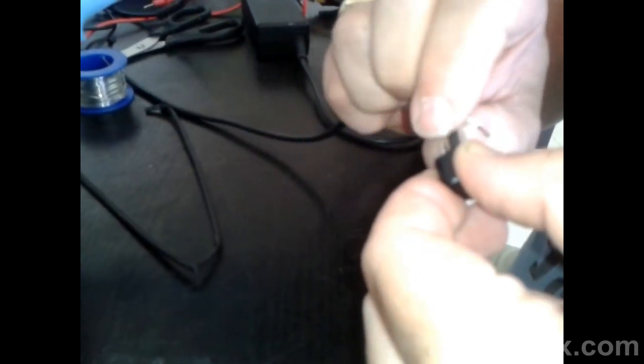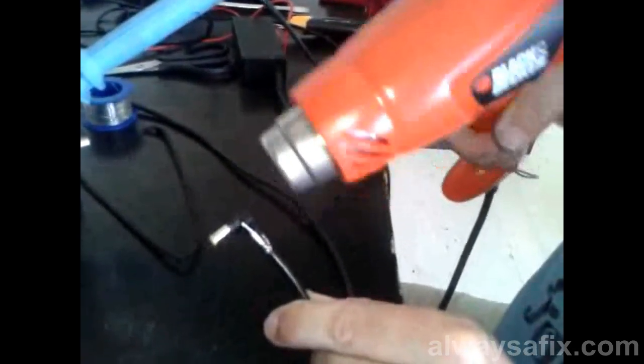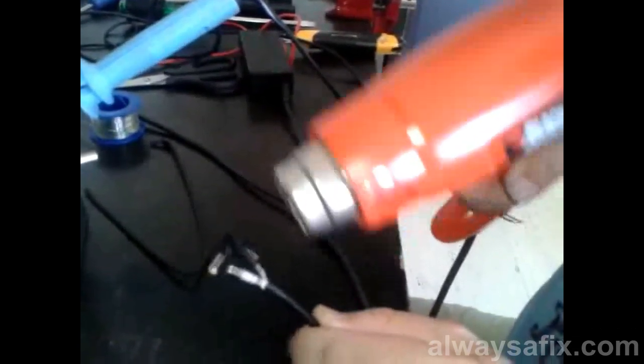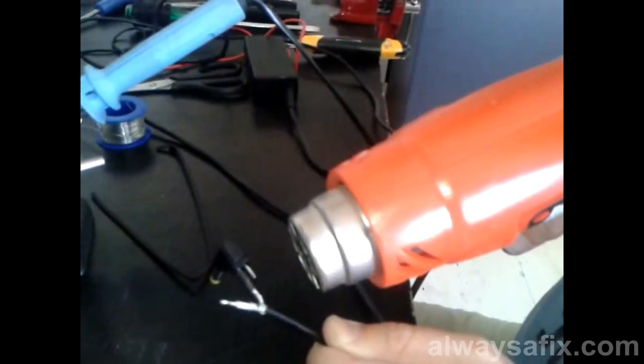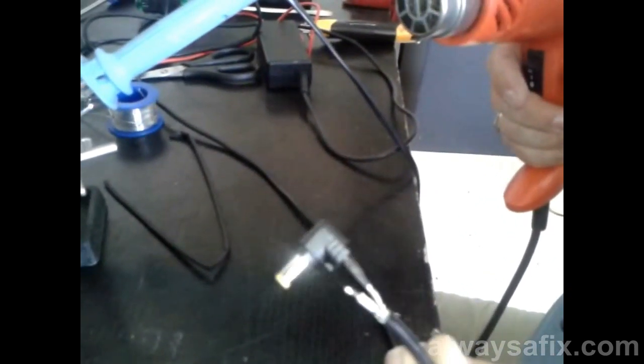That's a nice tight fix. Thread over your heat shrink tubing. This stuff works by heating it up and it shrinks down. I have a heat gun here, but you can use a lighter or the soldering iron. It shrinks down and makes a good insulation. Alright, let's do the positive.